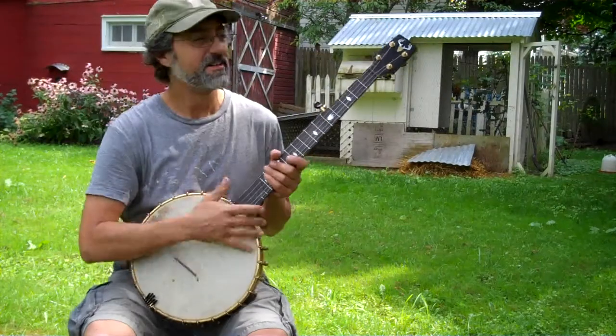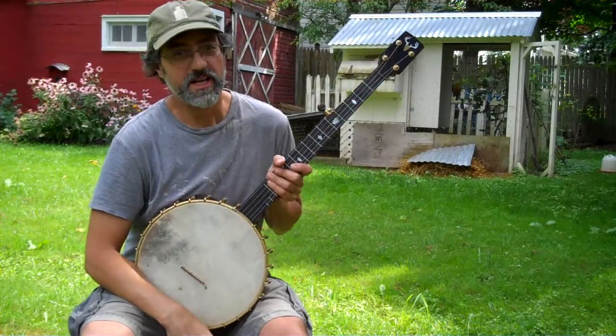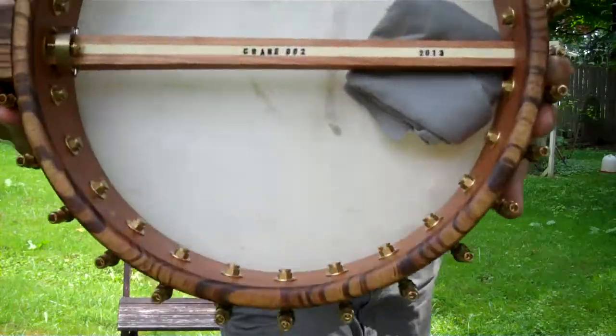Hey there folks. Jeff Crane here. This is a new banjo that I made. It's number 002.